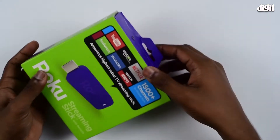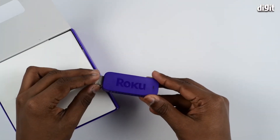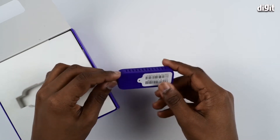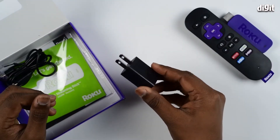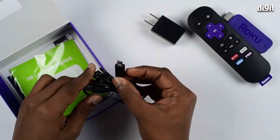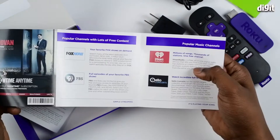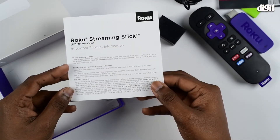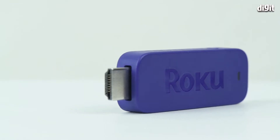Now let's open up the box. Inside the box you have the streaming stick itself, a remote control, the power adapter, a micro USB cable, a user manual, catalog, and some product information.